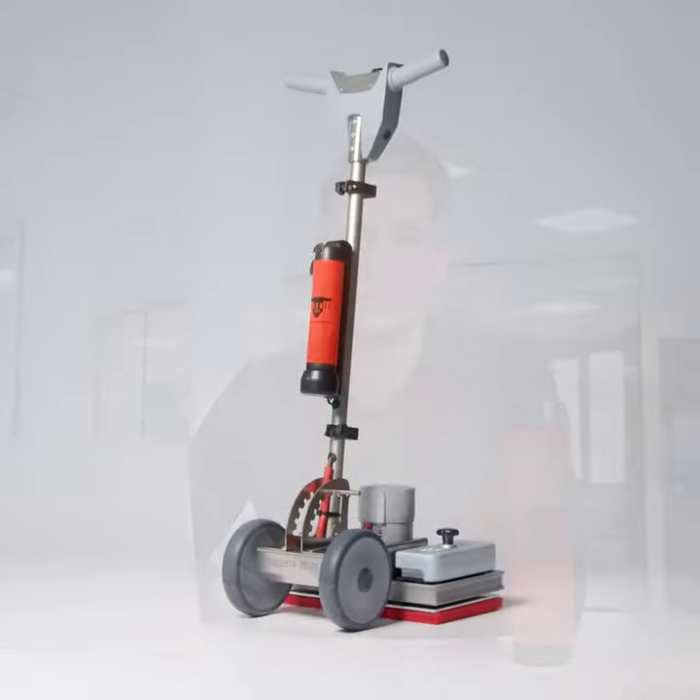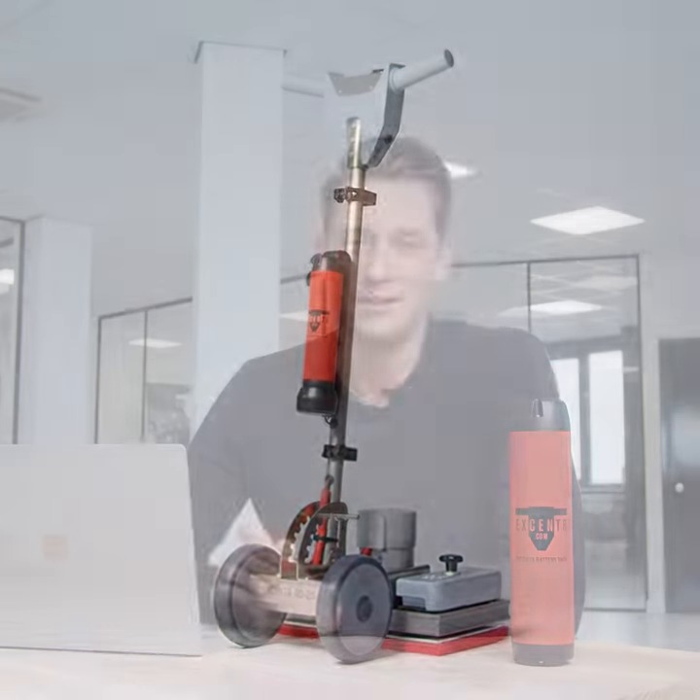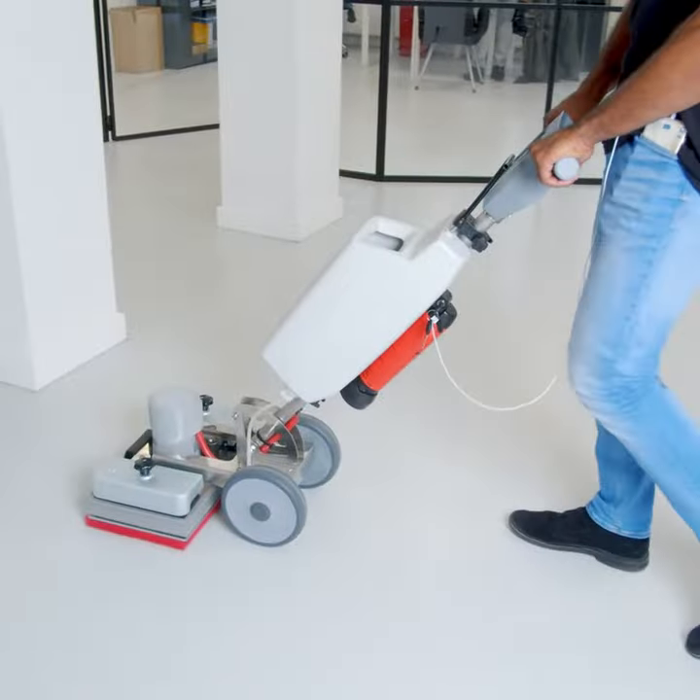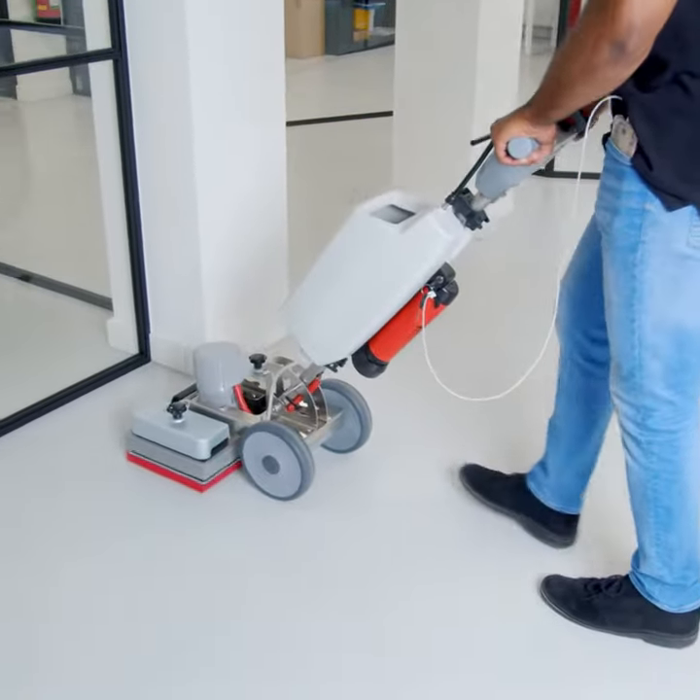Hi guys, my name is Niek Bezuijer at Accentr, and today I'm going to tell you something about our new 4025B. The Accentr 4025B is our first battery-driven Accentr machine, but it comes with all the benefits of a normal Accentr machine — it is as powerful as our cable version and gives you a wide range of possibilities.